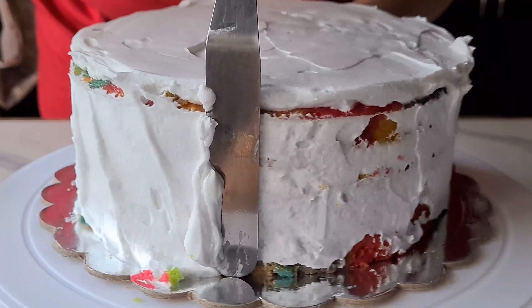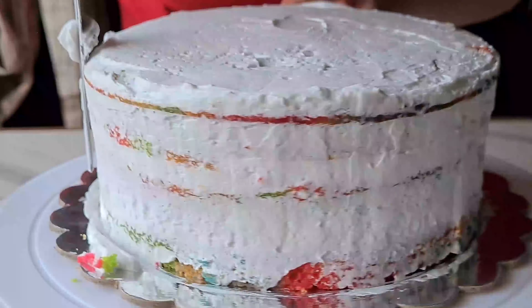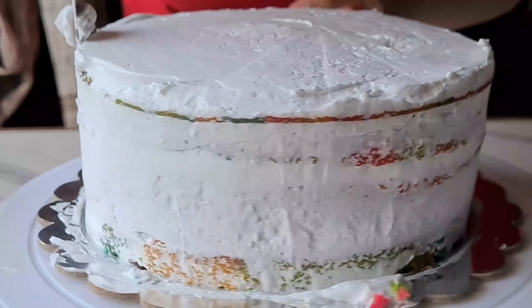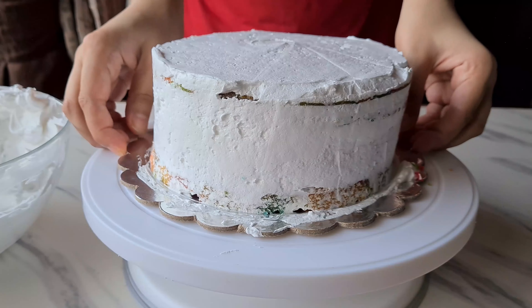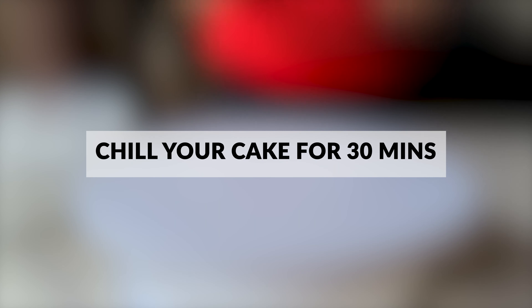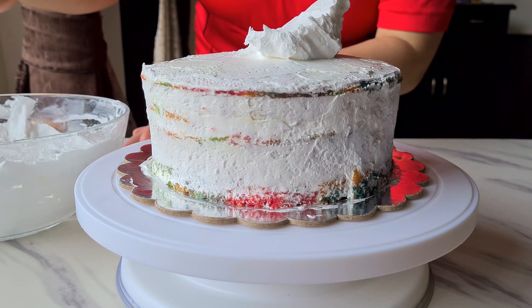Finally, place the top cake layer, making sure to align it well. Using an offset spatula, smoothen the layer out. Now it's time to put whipped cream on the sides of the cake as well. Run the spatula around the sides to crumb coat the cake well.